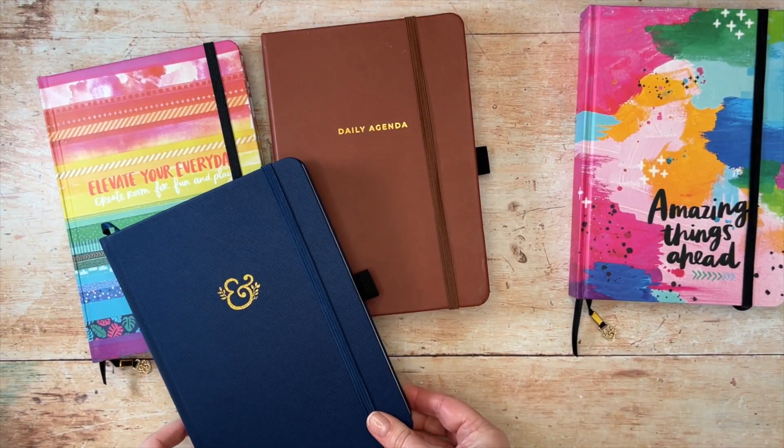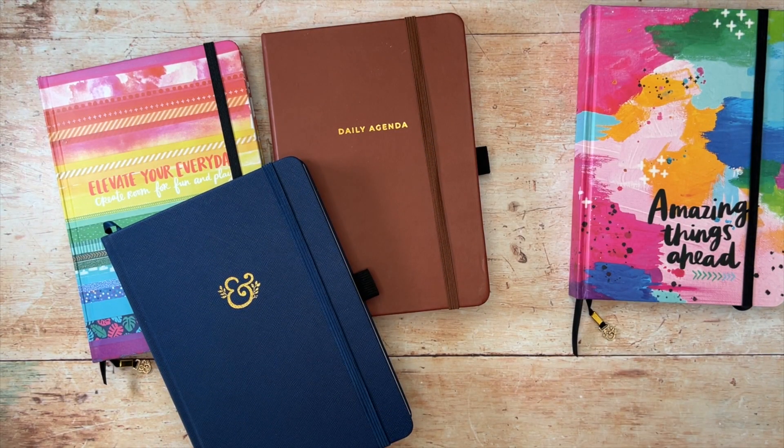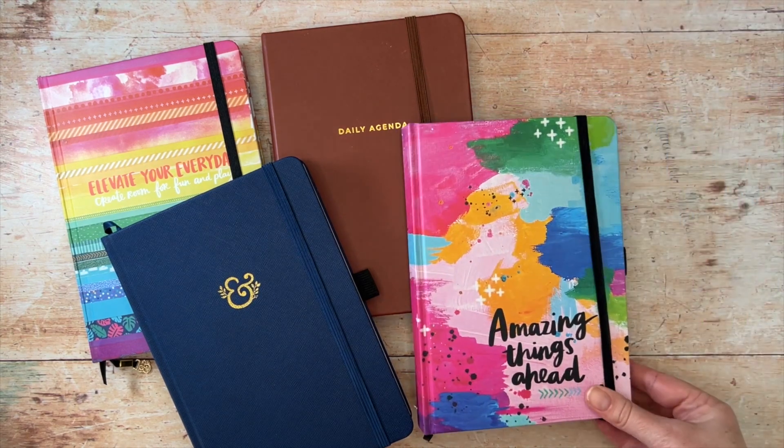I hope you found some inspiration today on how you can use your planners more creatively. Thank you for watching.